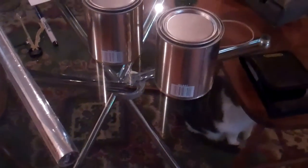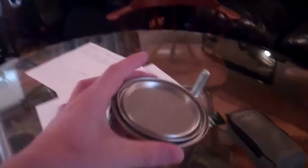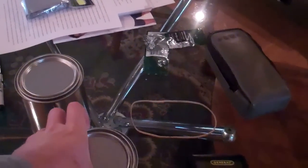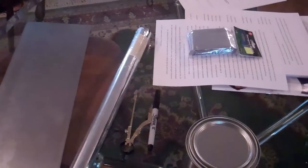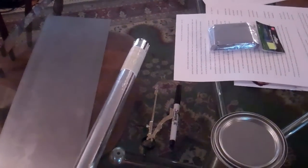Here are two paint cans bought at Home Depot for about five bucks each — just regular steel empty paint cans — and Christmas wrapping paper. I'll start by cutting the top off one of the paint cans.